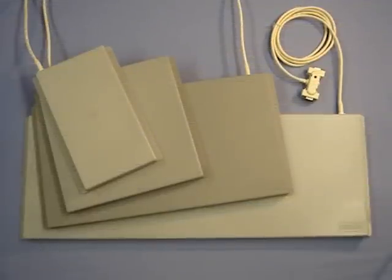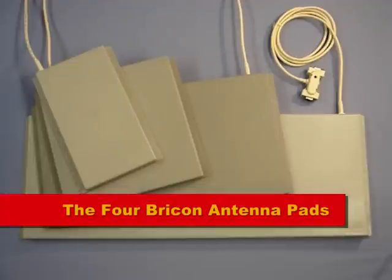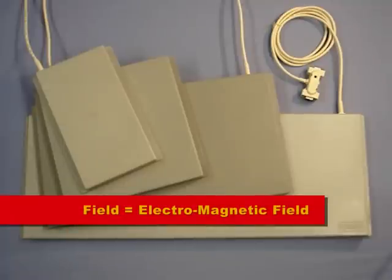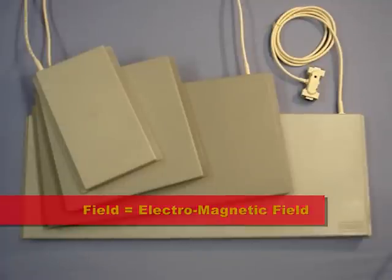BrickOn understands the importance of choice and therefore produces 4 different sizes of antenna to give you the pad to suit your needs — known as the 1 field, the 2 field, the 4 field, and the 6 field. The term 'field' indicates the number of copper wire electromagnetic fields sitting side by side within the pad.